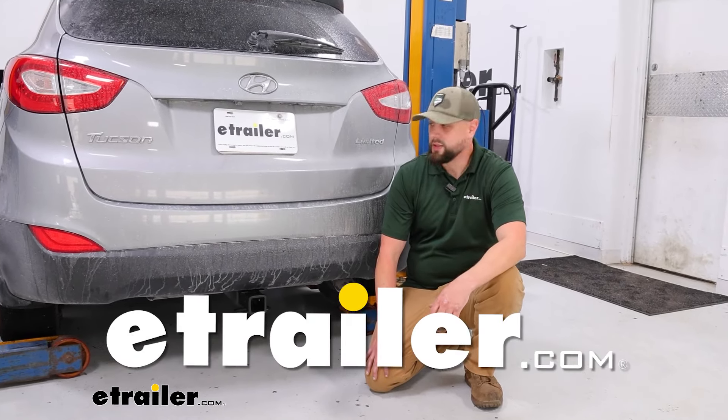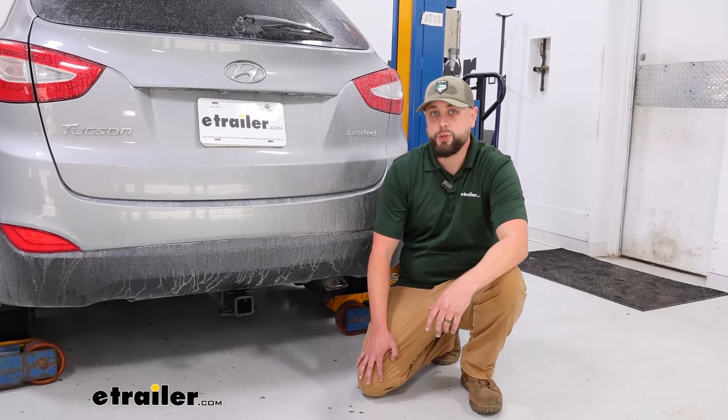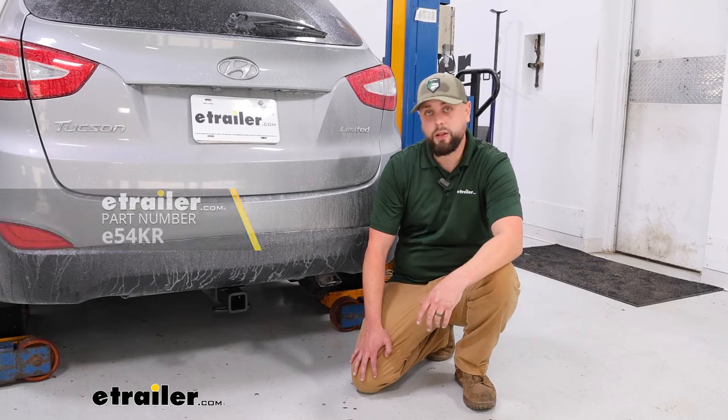Hey there, this is Ian with E-Trailer. Today we're going to be looking at the 2014 Hyundai Tucson and the E-Trailer trailer hitch. Let's take a look.